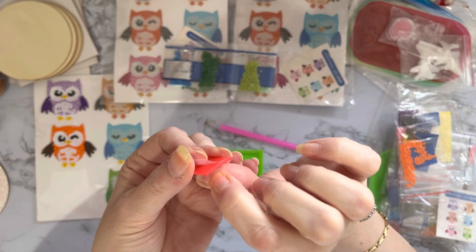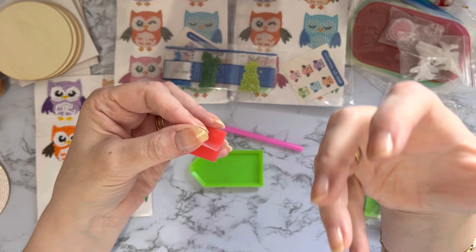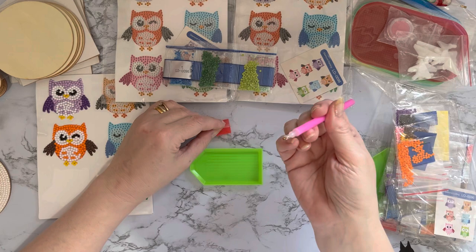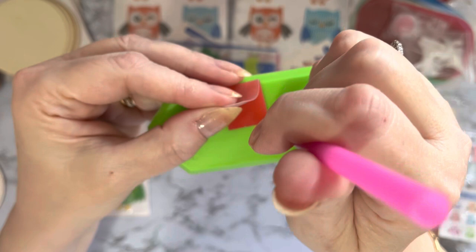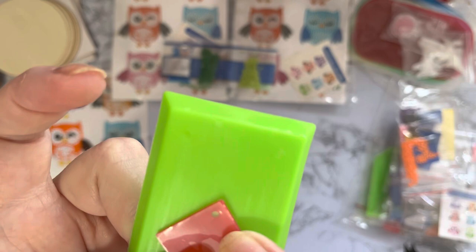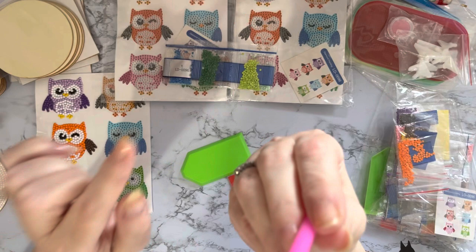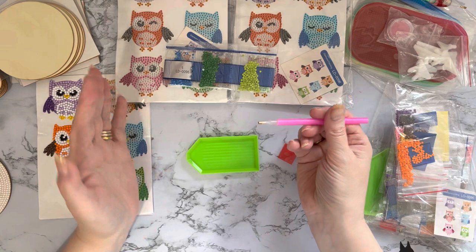Whatever is in this pen needs to be slightly less sticky than what's on your project, so that when you put the gem onto the sticky part it comes off your pen. You have this red wax - it has a covering on both sides that keeps it nice and soft and also clean. You just literally push the pen into the wax, and then you end up with a little hole going through and a bit of pink wax in your pen.